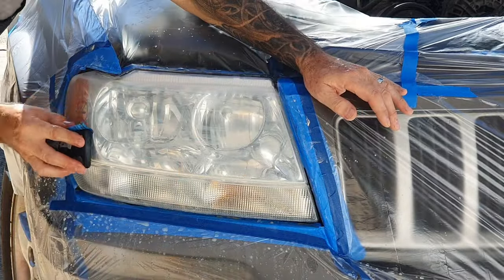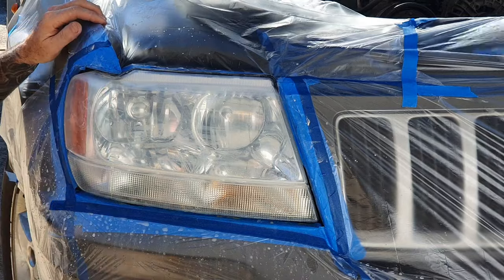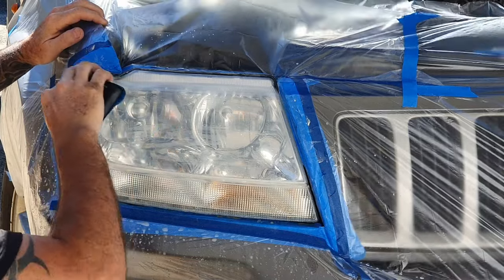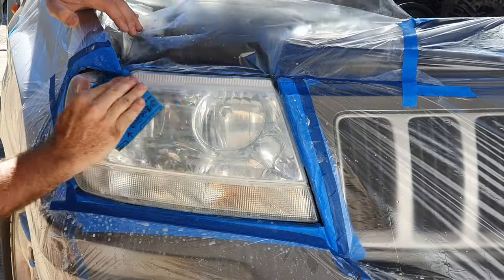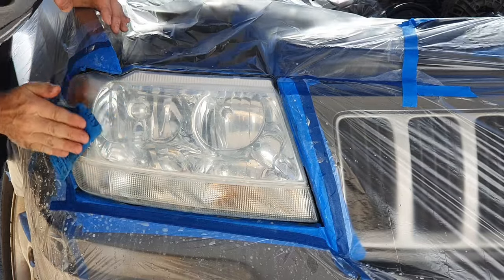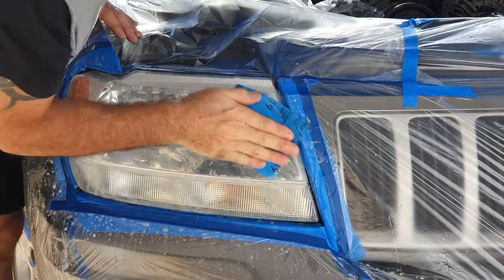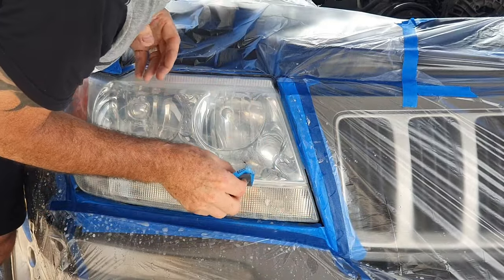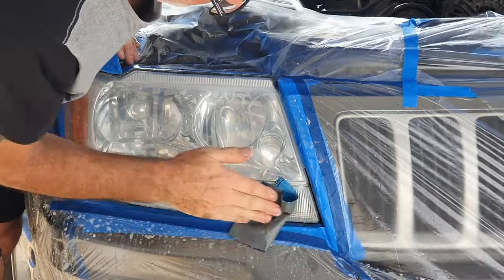I can see areas where there are scratches from the previous sanding, so I just redo those areas. Get around the side here. Then go again by hand on all these radius and soft areas. You really want the whole headlight to have a nice consistent look. Quick pass by hand to make sure you've missed nothing — get the radiuses on the edges, get the groove down the middle, and get that indicator and reflector section at the bottom.